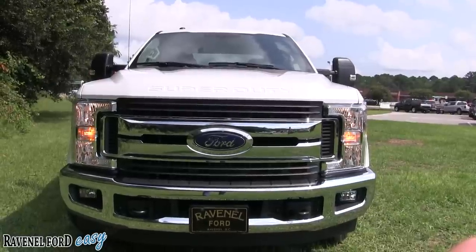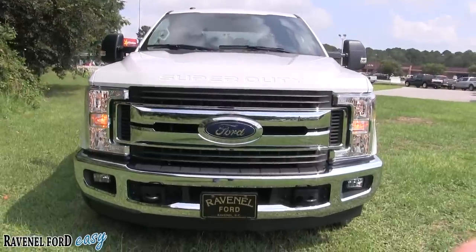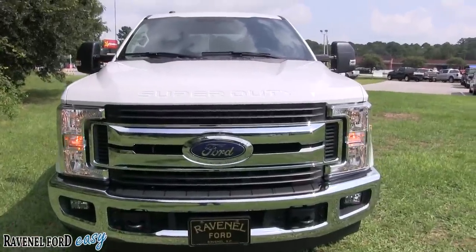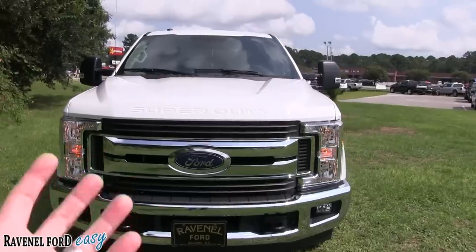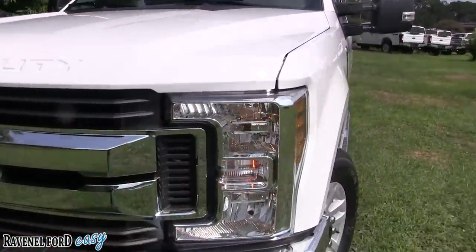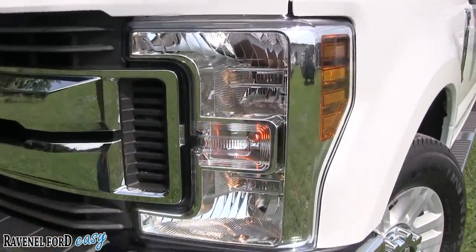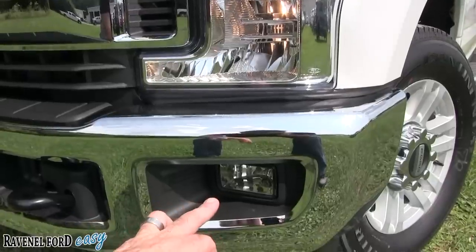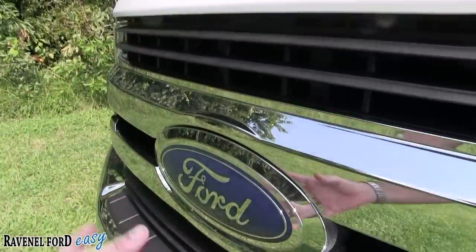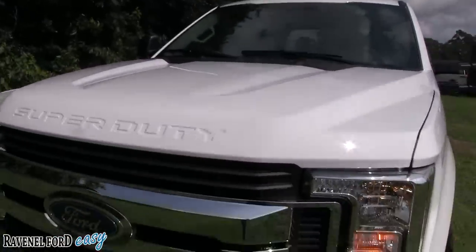This particular truck comes with a 6.2 liter V8 under the hood. We'll take a look under the hood in just a moment, but first we'll look at the front grill. This is a work truck — XLT. To get the job done, you've got these massive headlights, your blinkers, fog lights down on the bottom bumper, hooks, and an absolutely beautiful grill. The logo is massive in size, and of course it is a Super Duty.